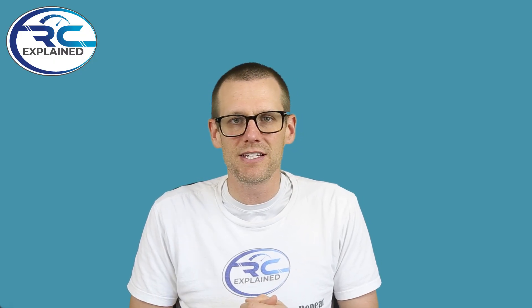Well guys, that does it for this video. Hope you enjoyed it — as always, like the video if you did, don't forget to hit that sub button so that I can see you guys in the next video. Thanks a lot for watching, see you in the next one.